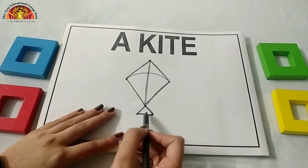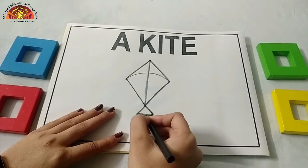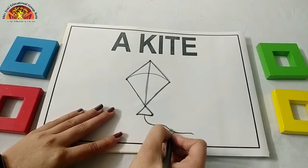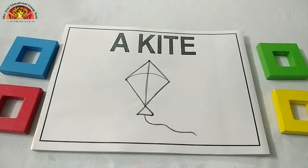Now put your crayon over here and draw one wavy line like this. And our kite is ready. Now let's start colouring.